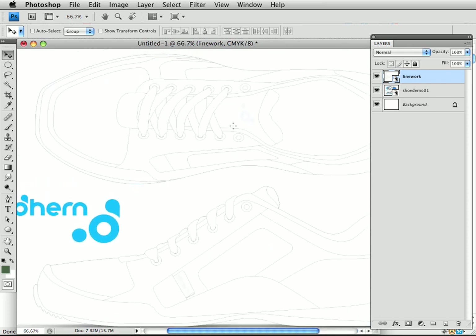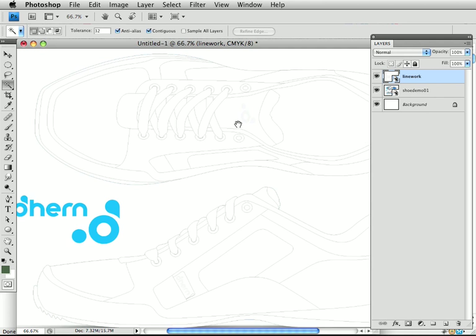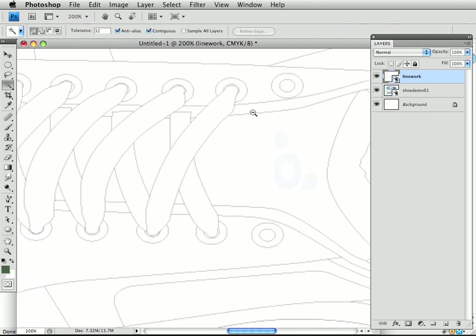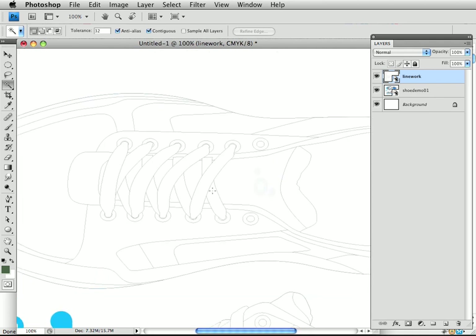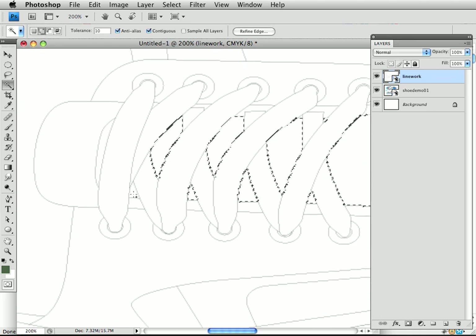The lines are really useful for making selections. If I want to select a given area of my drawing, it's pretty easy to do. All I have to do is set my tolerance to something reasonable with my magic wand tool, and I can select this area — for instance, it will be the tongue of the shoe.